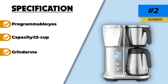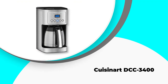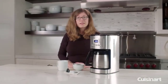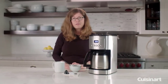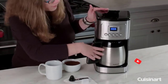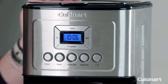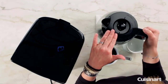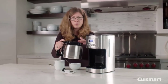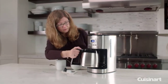Number 1: Cuisinart DCC-3400. Cuisinart is one of the top appliance brands on the market, so it is no wonder they have the best rated thermal coffee maker. It is built well with a simple yet stylish design and has an abundance of great features any coffee lover would adore. The thermal carafe holds up to 12 cups of rich flavored coffee.